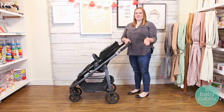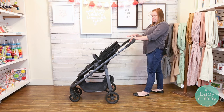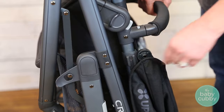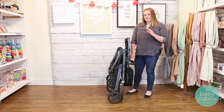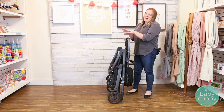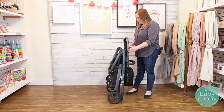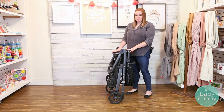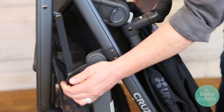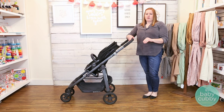All UPPAbaby strollers fold similarly. You can extend or keep the handlebar in — I prefer to extend it. Then you take these two tabs and it just folds down super easy and automatically locks in place. It does stand when folded but can fall over depending on the ground. If you have a smaller trunk, you can fold down the footrest to gain a little extra space. To unfold, just unclip the lock and walk it back — super easy, especially if you're getting in and out of taxis or cars a lot.